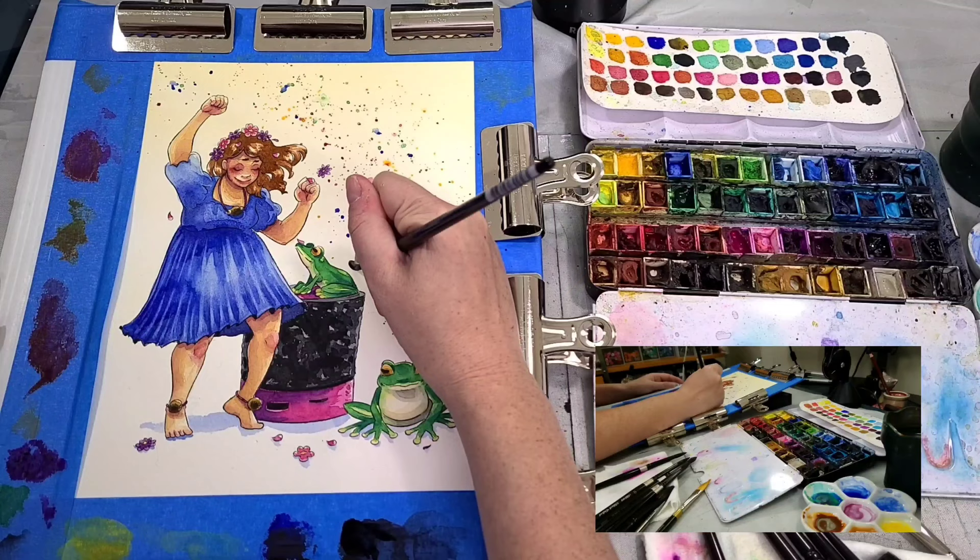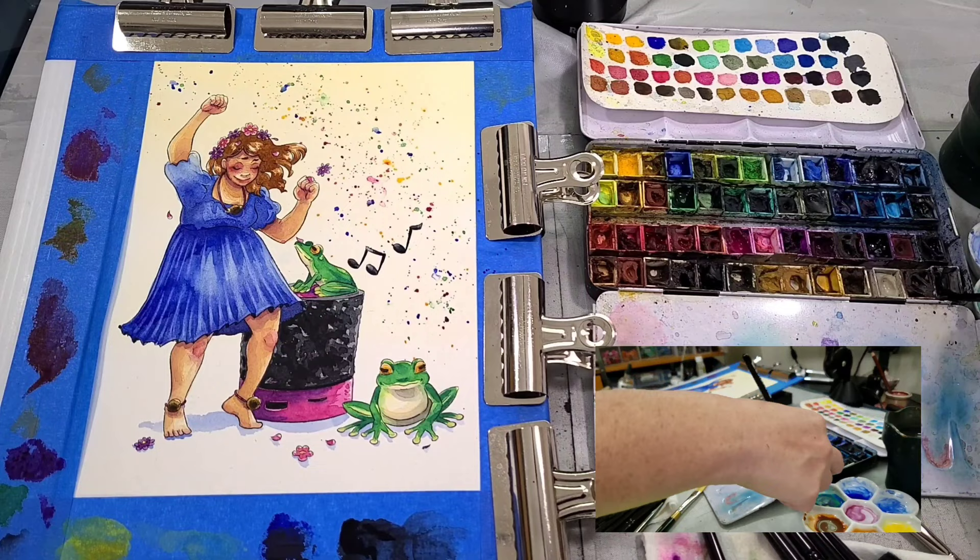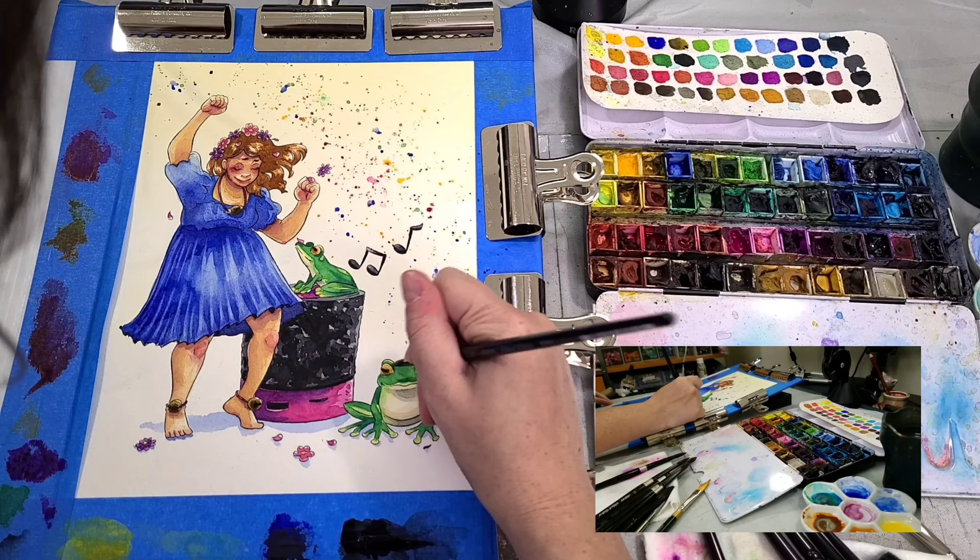Over the course of about 30 minutes, I've started to really build up the layers. It's just a lot of patience — working back and forth, slowly building things up, adding more layers until it reaches the saturation I like.